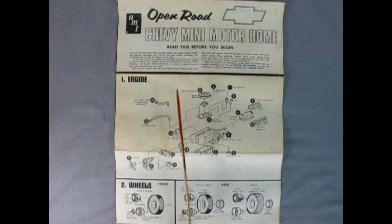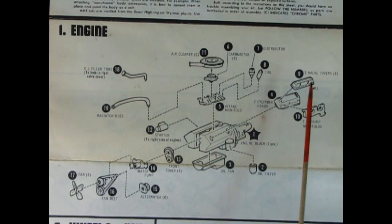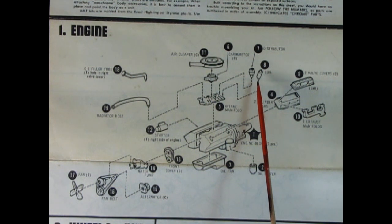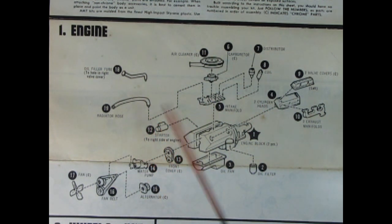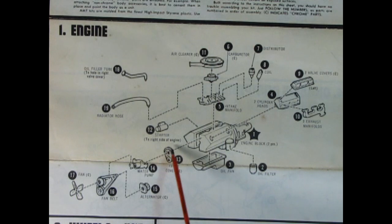Now we get to take a look at the instruction sheet for our Open Road Chevy mini motorhome. We've got our engine and our wheels as well. Here we have the instructions for our big Chevy 350, which powers our van through all those wintry mountains. We've got an air cleaner, a carburetor, the intake manifold, our distributor, our coil, an oil filler tube, a radiator hose, our starter on the right side of the engine. The engine is two pieces with the transmission off the back, a nice oil pan, oil filter, cylinder heads, valve covers, exhaust manifolds, front timing cover, alternator, water pump, fan belt and pulleys, and a fan.